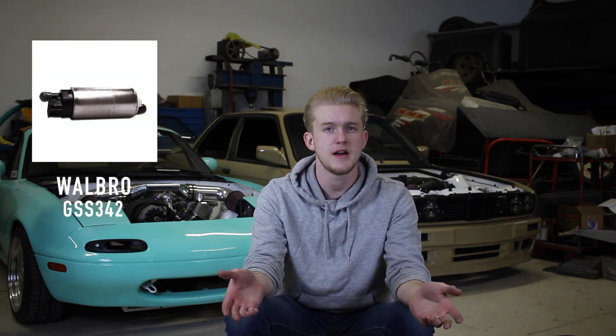Let's talk about your fuel system. Right off the bat when you upgrade to an LS, you're going to need to replace your fuel pump with something with a higher flow rate. A Walbro 255 is going to be your go-to for most mild LS Miatas. If you're making more than 500-600 horsepower, just go online and calculate what size of pump you need for your expected power.